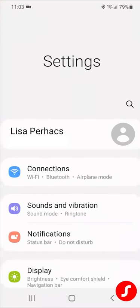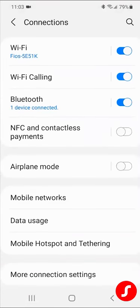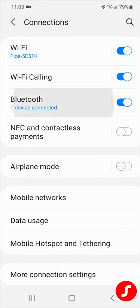Under settings, it's connections where you have your Bluetooth settings — click on that Bluetooth. See there, third one down, which says Bluetooth, and in blue it says one device connected. Click on that, because we want it to say two devices connected — both ears. Click on that, and then you'll see listed both of my Signia hearing aids, but only one of them is connected right now.